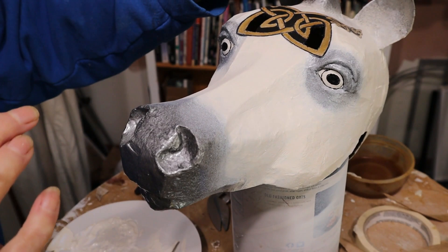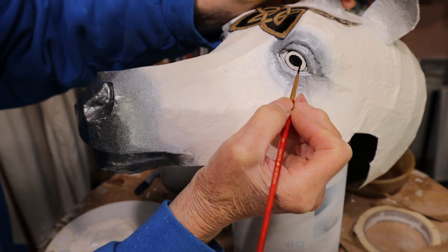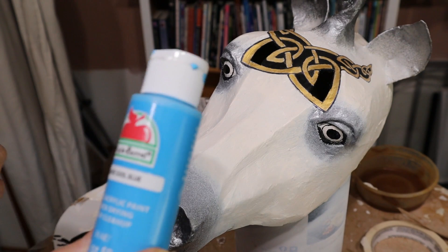It just softened it up a little bit and made it look a little bit better I think. It would be really nice if it was done by somebody who knew what they were doing — that just doesn't happen to be me. I'm just going to use some Apple Barrel cool blue — it's really cerulean blue. I don't know why they don't call it that.